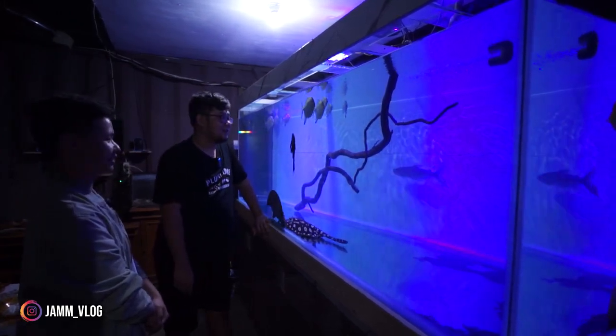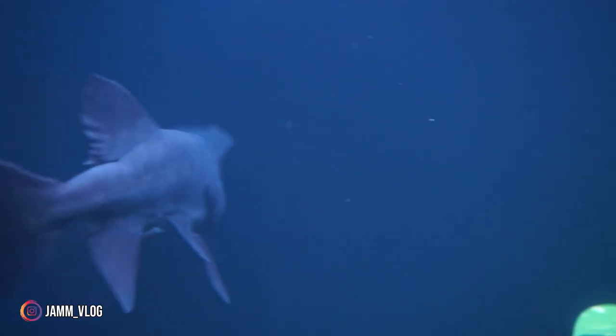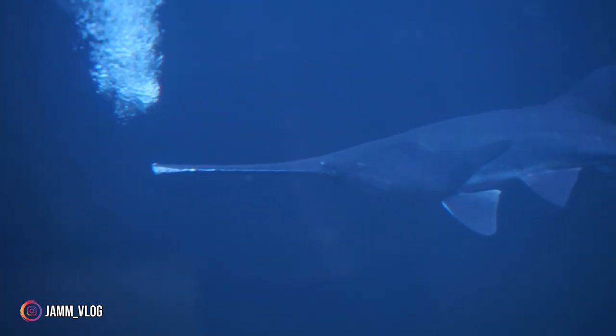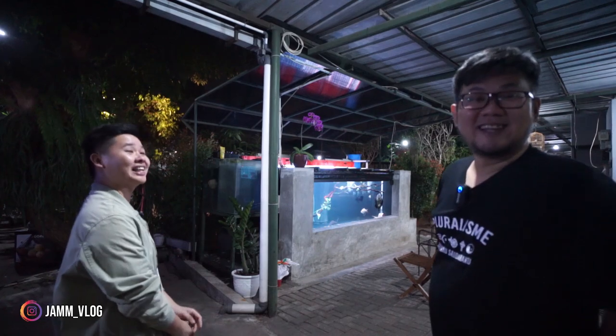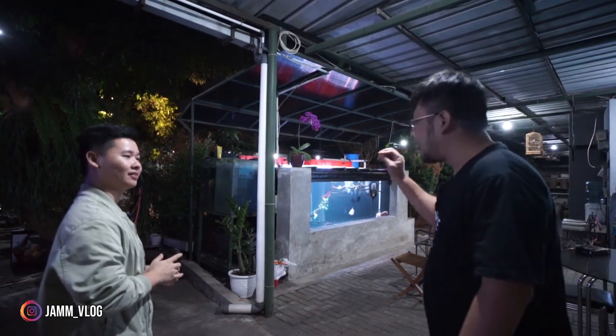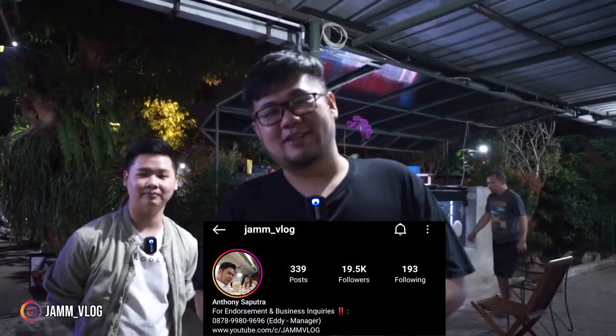Jadi memang di sini banyak banget koleksinya ya. Di Jam Vlog nggak ada ikan purba, gue excited banget sama ikan purba. Semoga bisa pelihara sampai besar — kalau semeter boleh main ke sini lagi ya. Jadi gitu sahabat Jam Vlog, pantauan kita kali ini. Kalau teman-teman mau nanya lebih detail tentang perawatan ikan purba, boleh ke William.sunjaya di Facebook maupun Instagram. Jangan lupa subscribe, like, dan share setiap video. Sampai jumpa di video selanjutnya!